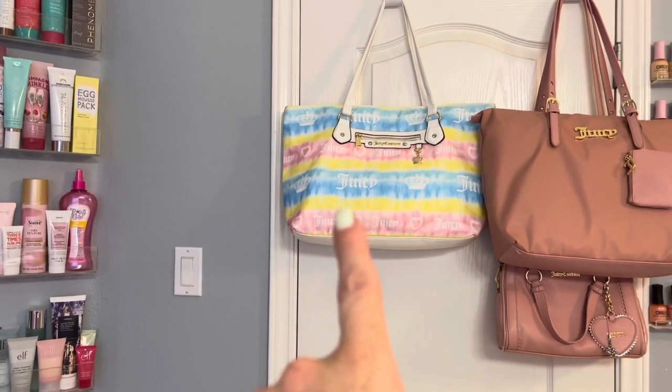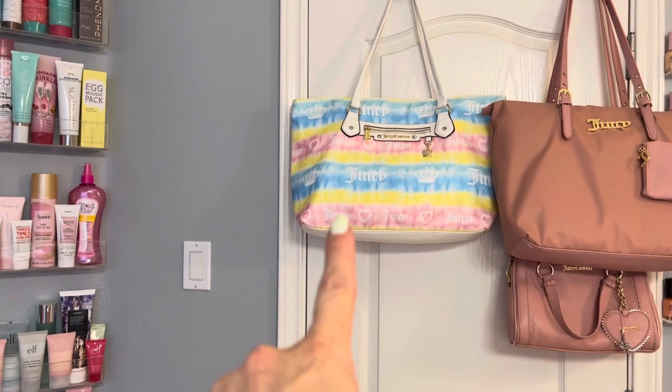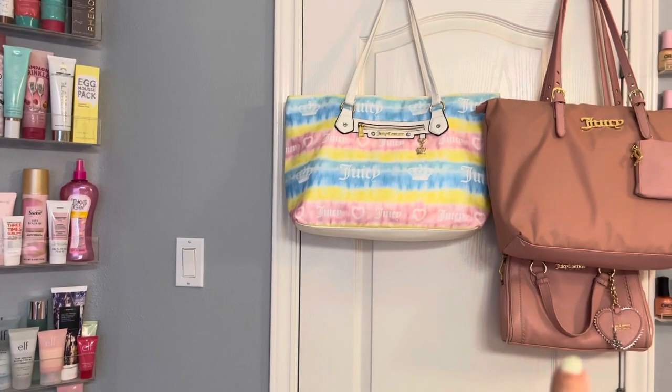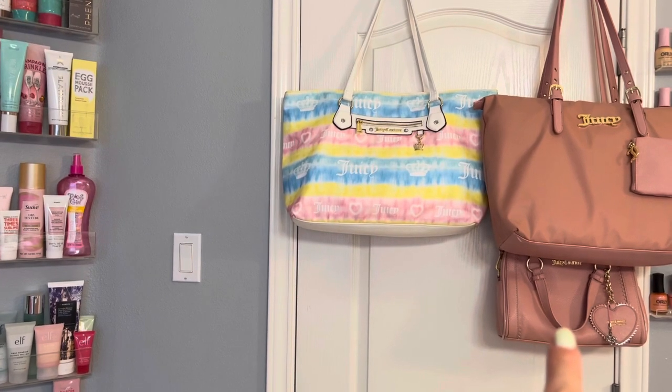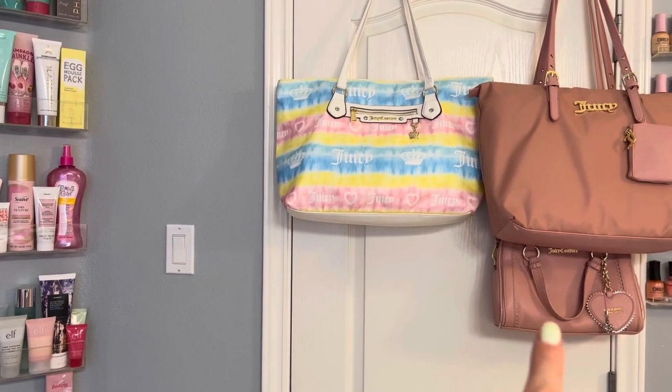I got these from Ross, maybe Burlington. And then this one from eBay — I got that one on eBay and it was new with tags and everything.